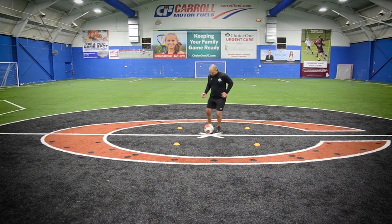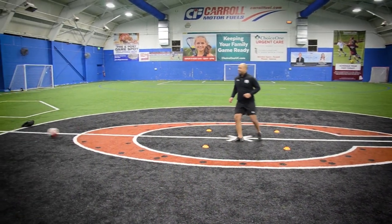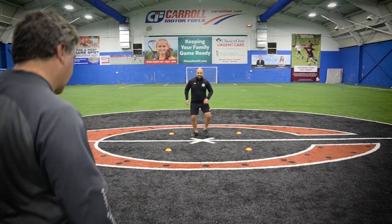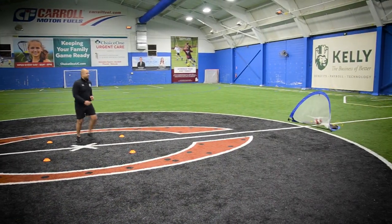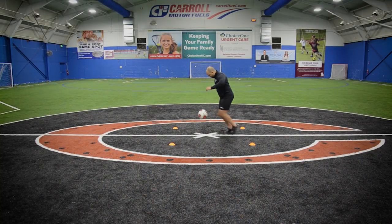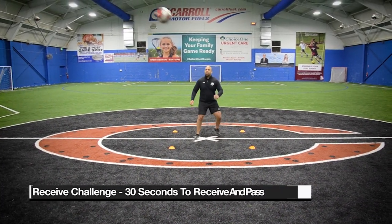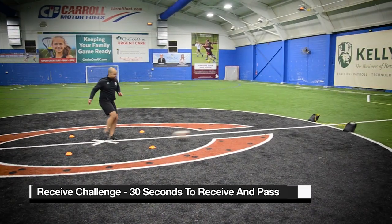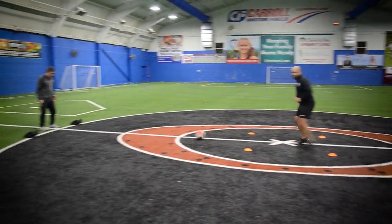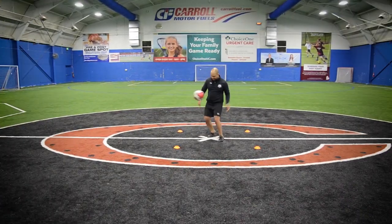Two touches: inside, pass. Two touches: outside, pass. Control the ball in the air, and one-touch layoffs. Receiving Challenge: you have 30 seconds to receive as many balls as you can. You must take at least two touches and pass the ball through the targets.